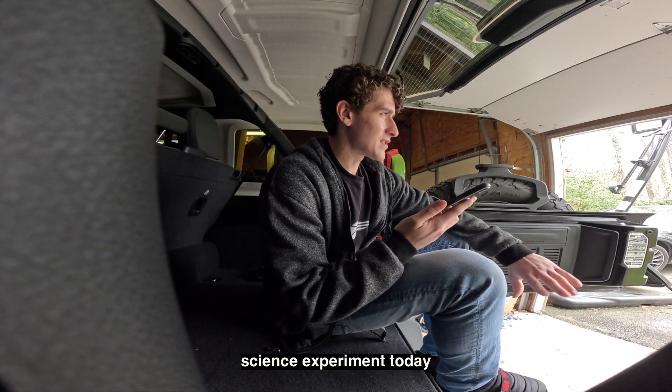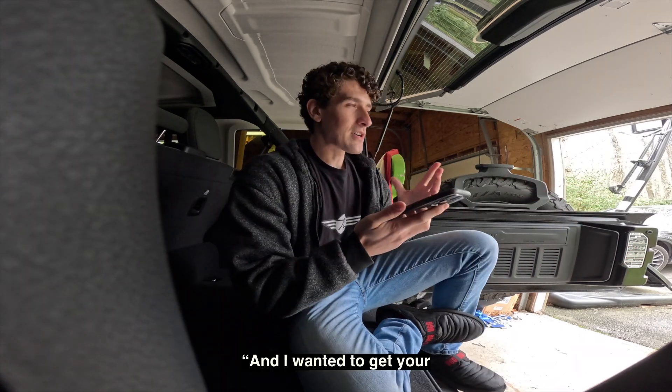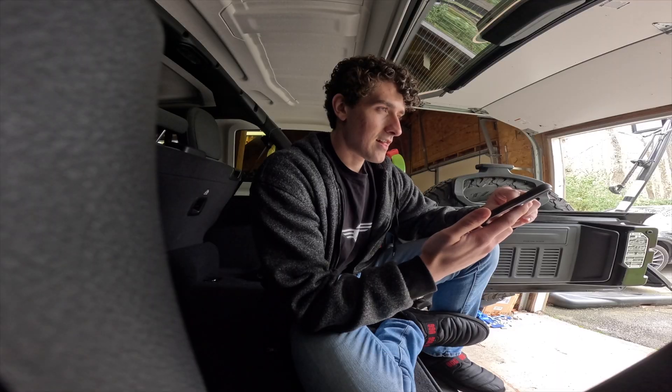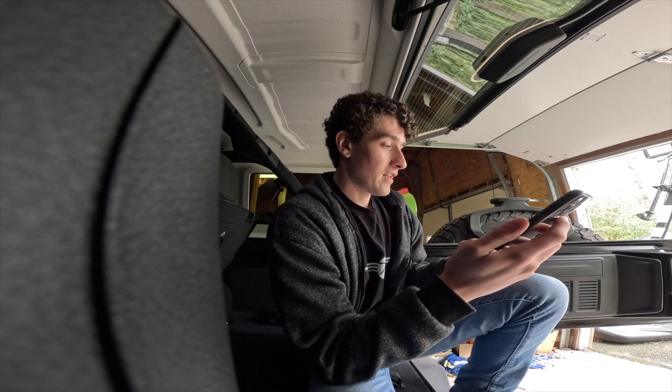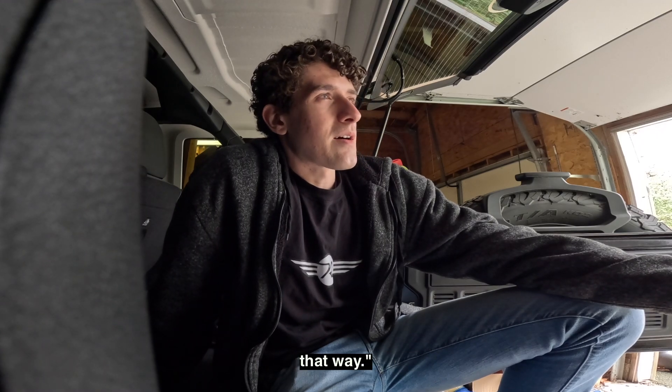I'm doing a sort of science experiment today about the cleanliness of different guitar shops, and I wanted to get your input on that and perhaps test a guitar. He won't be back until tomorrow. Yeah, I guess it doesn't sound too great when you put it that way.